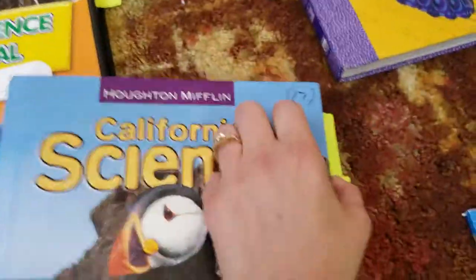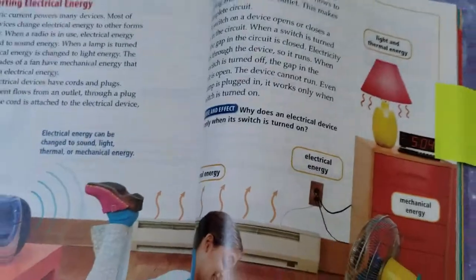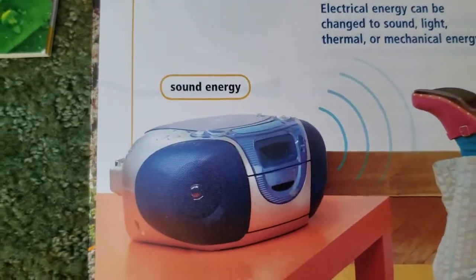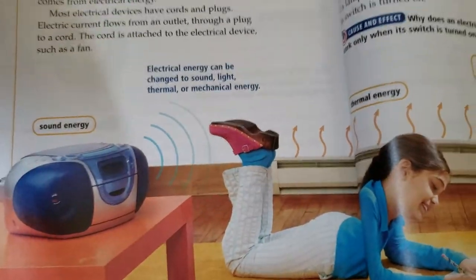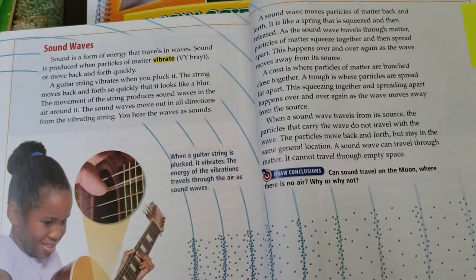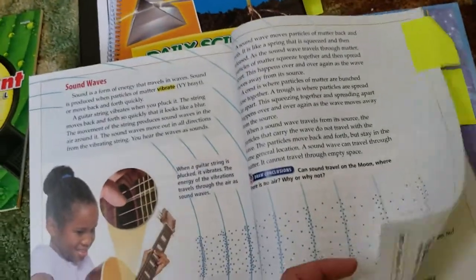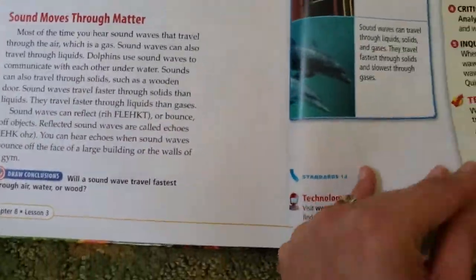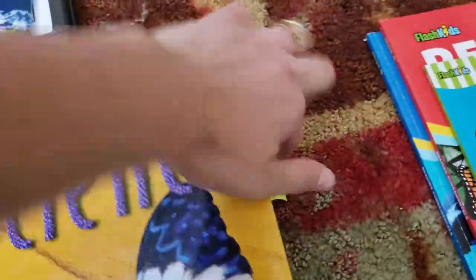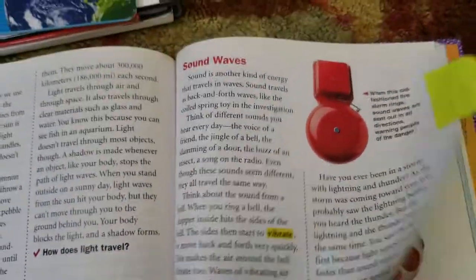When I picked up the science books and looked for sound, I didn't get much — I think it was like one page. There was a picture of a boom box that said 'sound energy,' and then a two-page section on sound waves, and sound moving through matter. Very limited. The Harcourt Science was the same — again third grade, just a small explanation on sound waves. So one page. Not very helpful.